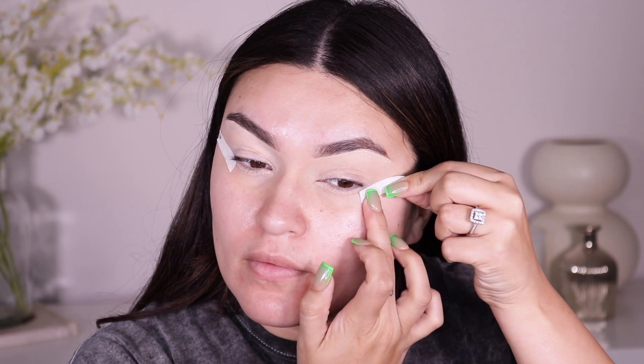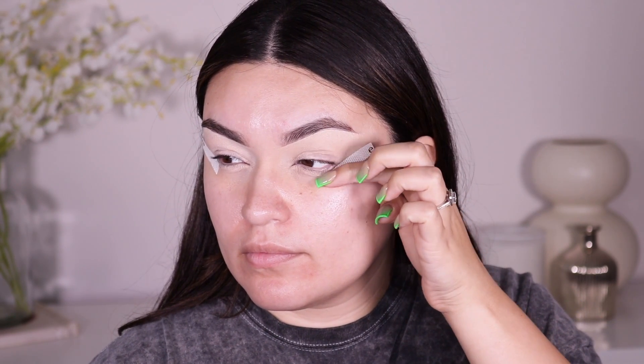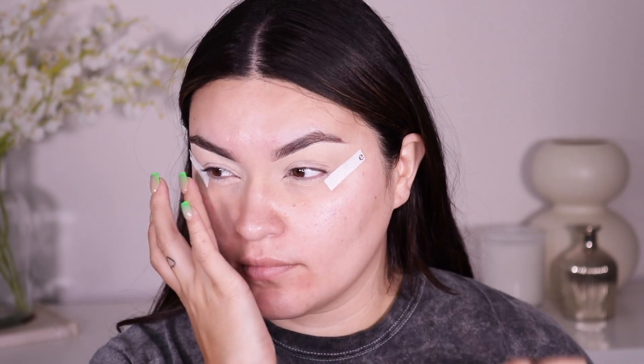Next I'm going to go into my ELF eye tapes. This is just going to give us a nice clean application towards that outer corner of the eye and it's really going to make it look snatched and like pulled back. You can find these ELF eye tapes either at Walmart or Target, or even online.